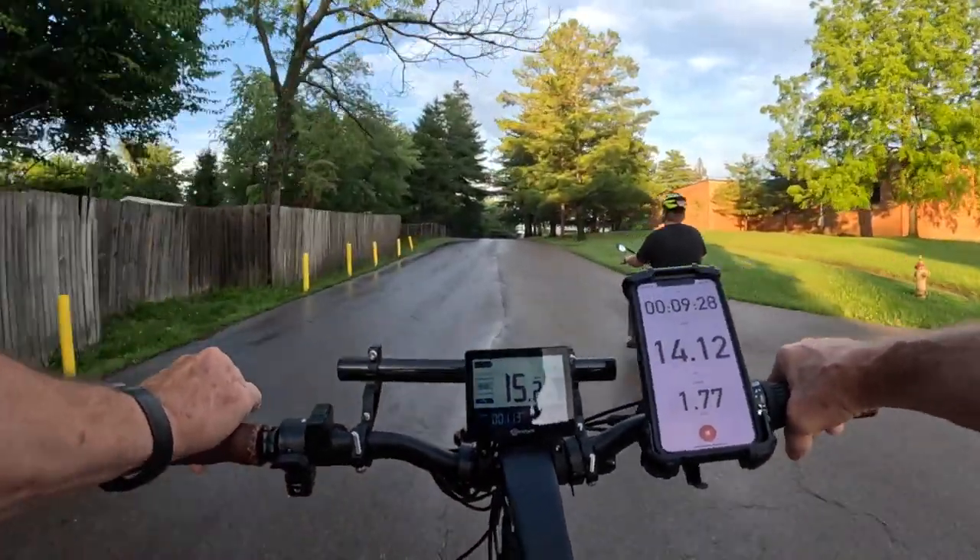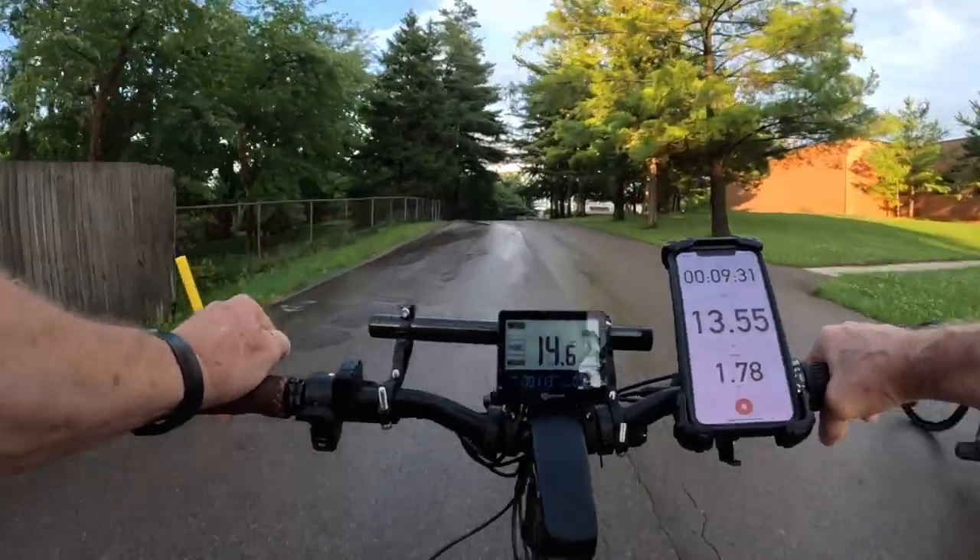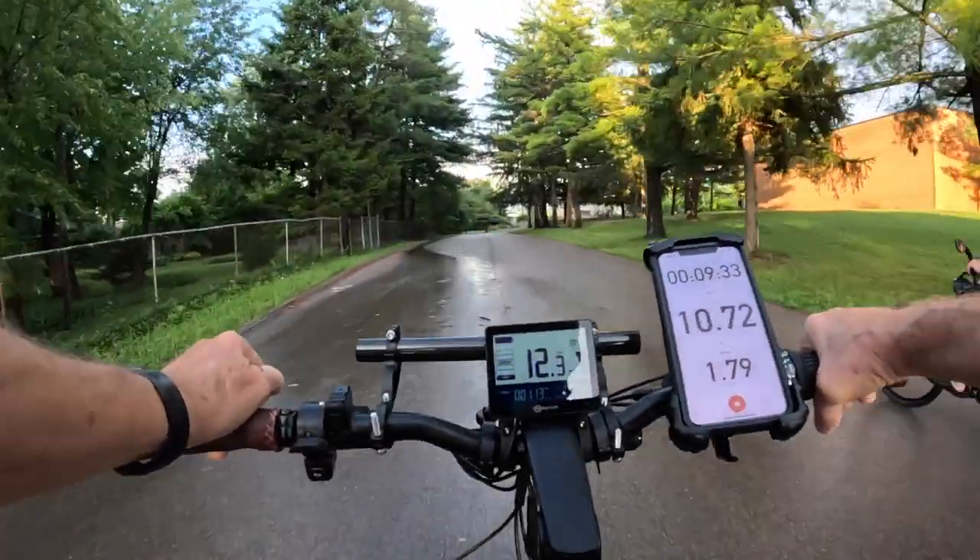The bottom of these seats has like a spring-loaded design and they're very comfortable — I can feel them taking the bumps.